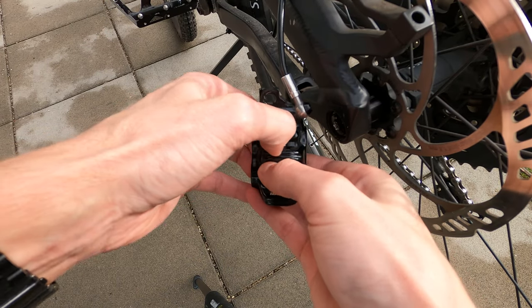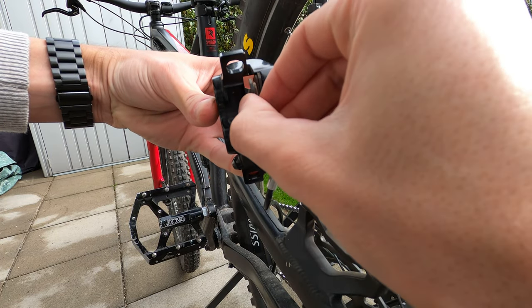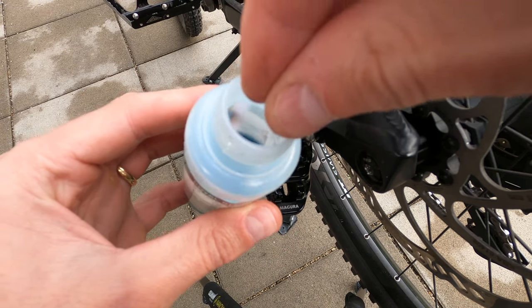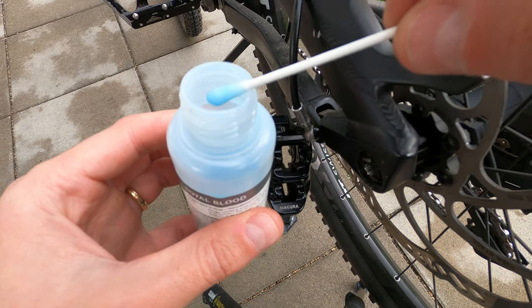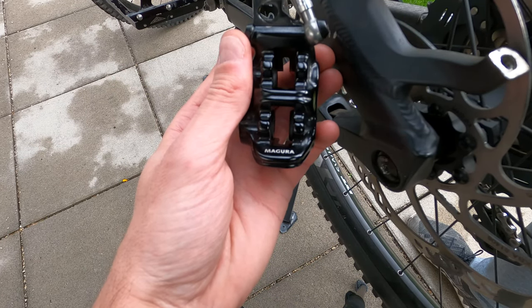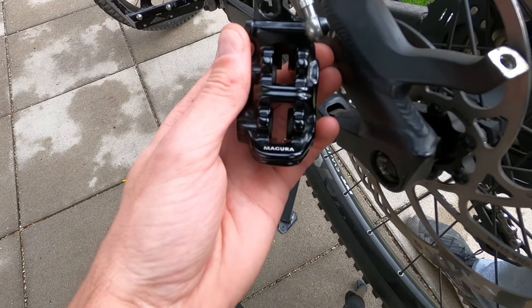Now remove the braking pads. To clean the pistons, take a cotton swab and dip it into the Magura mineral oil. Start to brake a few times and the pistons will start to come out. Do not exaggerate or the pistons will come out from the caliper, and then you are forced to do the bleeding procedure.